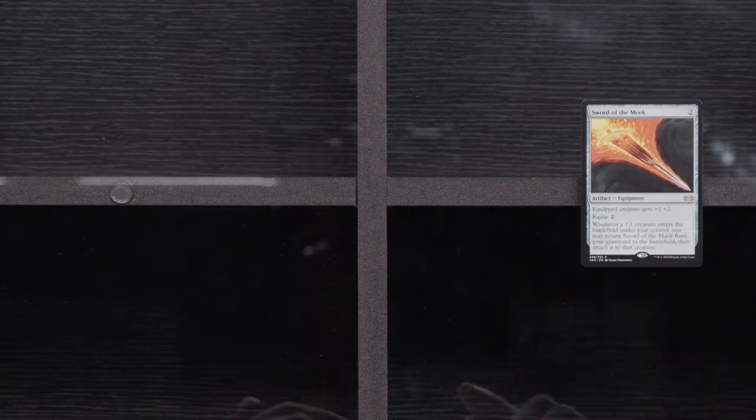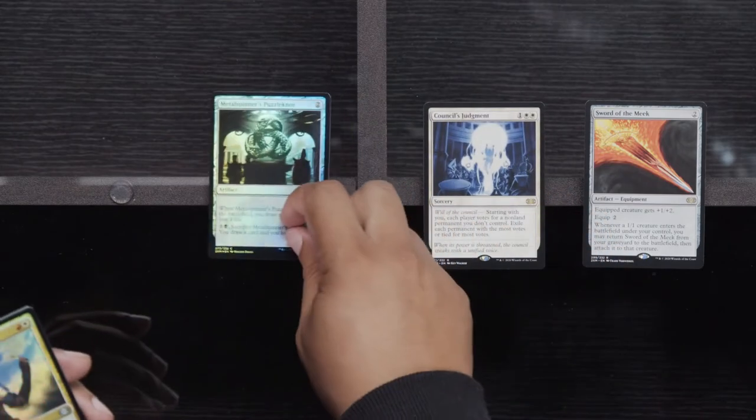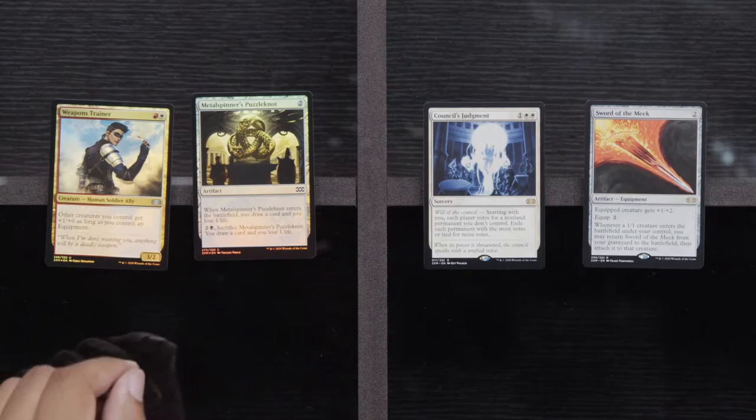Auroc Salvagers, Riddle Smith, and a Glass Dust Hulk. What the — why is Sword of the Meek a rare? Come on. Council's Judgment, a Metal Spinner's Puzzle Knot, and a Weapons Trainer. Sword of the Meek — rare — upshifted to rare. God, that feels bad.